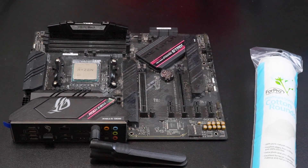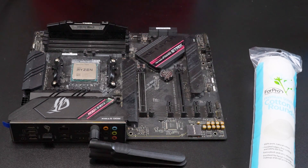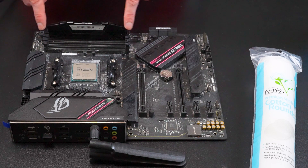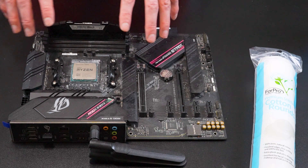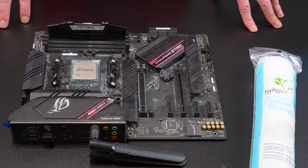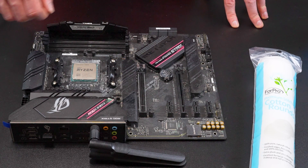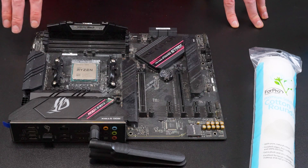Now if you're cleaning the thermal paste off of your motherboard, it's important to first clear off all the different components. You'd want to remove the brackets as well as the RAM stick. Once all those components are off, you'll want to get a toothbrush, apply the rubbing alcohol to it, and rub in circular motions onto the motherboard until you get the thermal paste off.